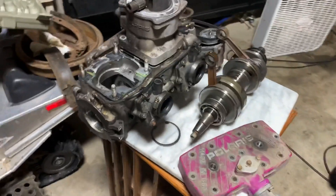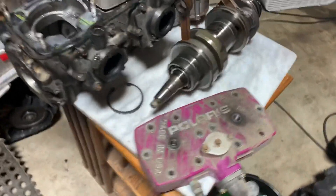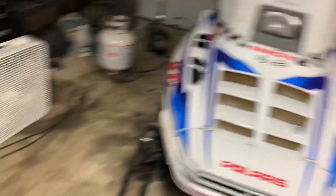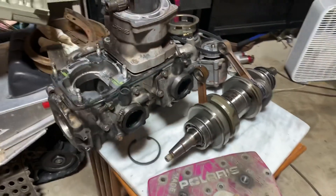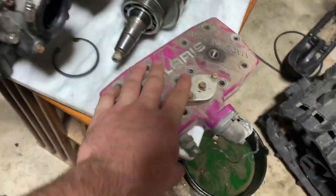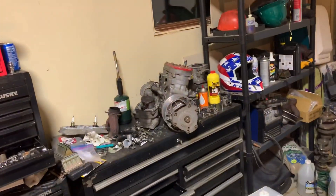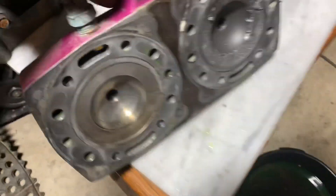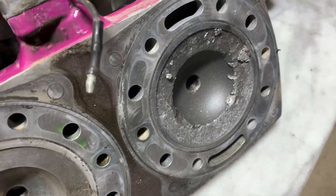This is your typical big block 700 Polaris twin. This is the 97 motor that was in this sled and blew up. I know exactly what happened, but we'll get to that in a minute. You have your cylinder head — this is the purple head, 97 only. After that they went to a red head, like what's on that one over there. Typically that's what a dome will look like — and that's what they shouldn't look like.